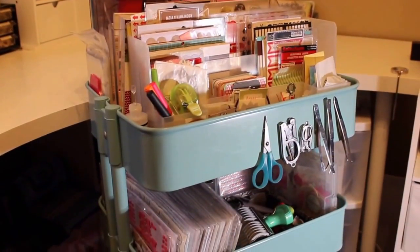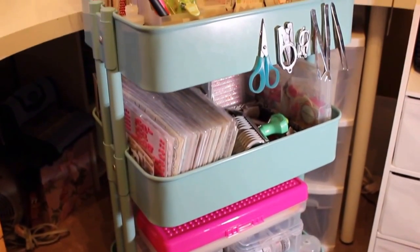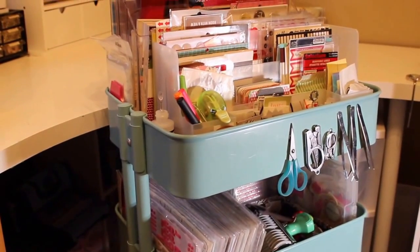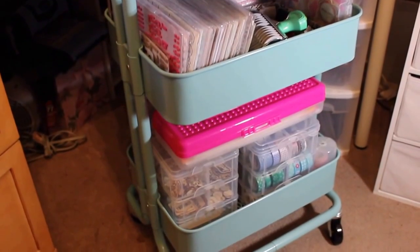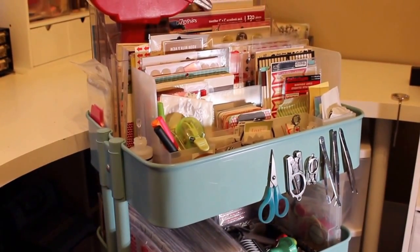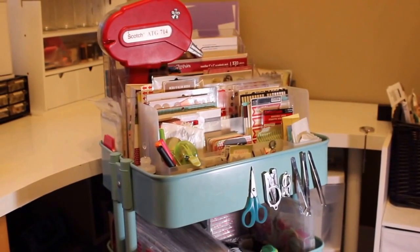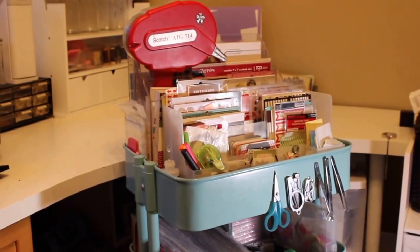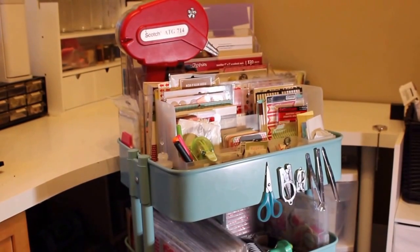These carts come in two colors — teal and gray — and I chose the teal because I really love the color. It sort of reminds me of the Tiffany boxes you get when you buy jewelry, and I think it goes well with my craft room. These carts are metal and they have rollers underneath so you're able to move them. I tend to keep this in my craft room, but I'm able to take it to my desk when I need it and then move it along a wall so it doesn't block the much-needed space in the room.